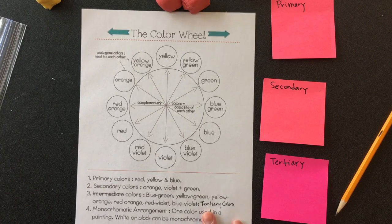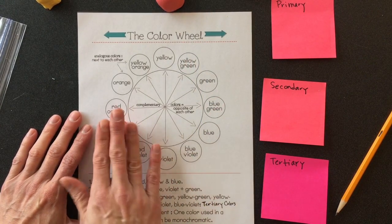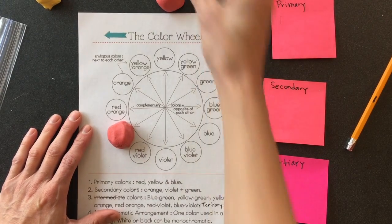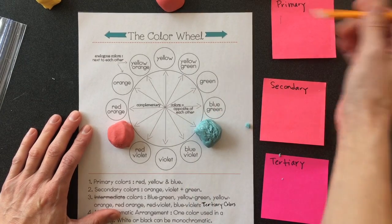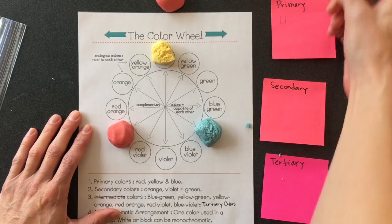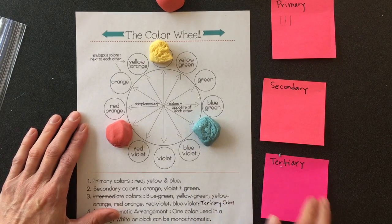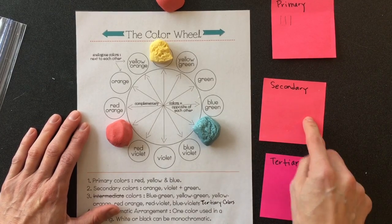Now that I have each color cut into three parts, I'm going to pick one part — primary color red — and put it on, then the primary color blue, and primary color yellow. Now I'm going to start the fun part: mixing my secondary colors. Secondary colors are going to fall right in the middle, halfway between the two colors that are mixed.